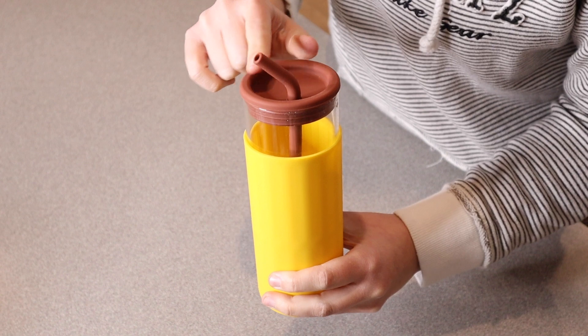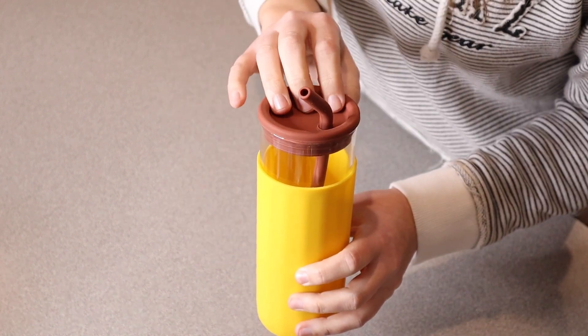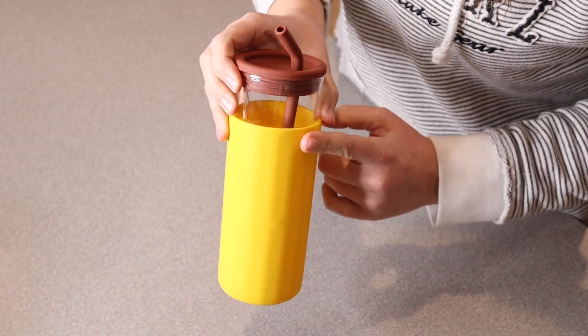Size wise, this is 2.7 inches across the top and 7.3 inches tall. This is BPA free and freezer safe. I do like that this yellow color is gonna make it really nice and visible.